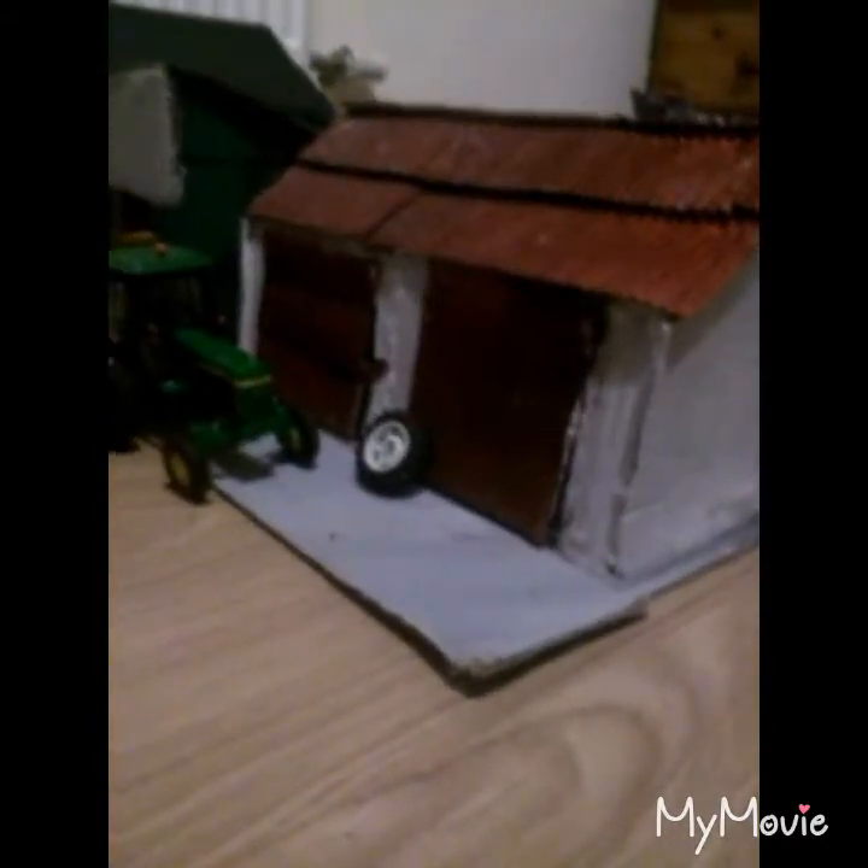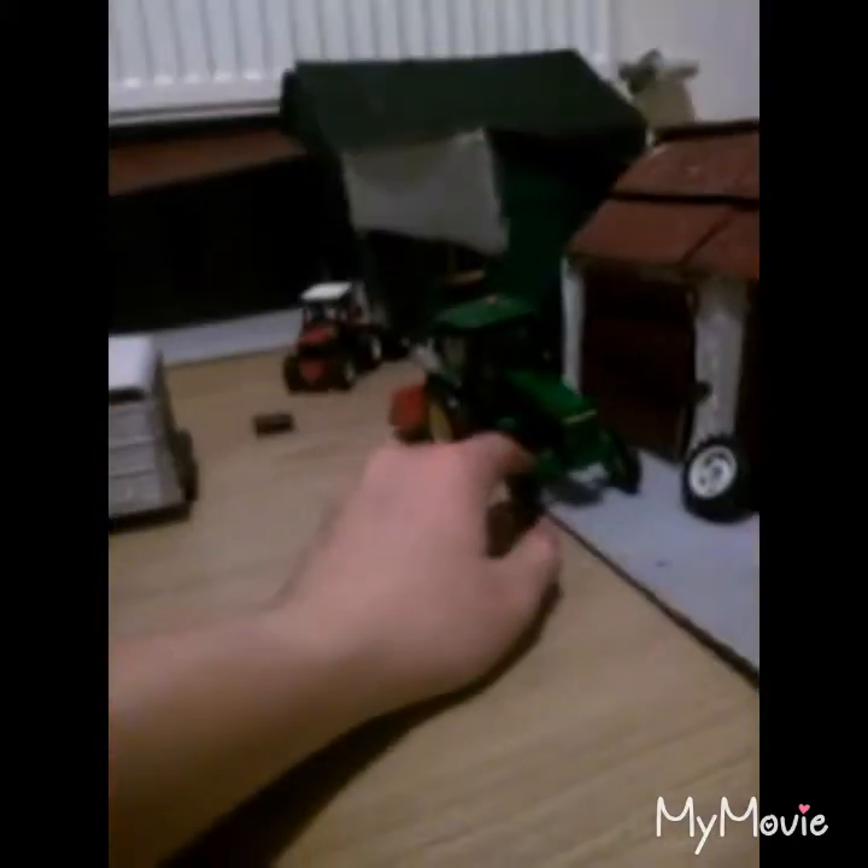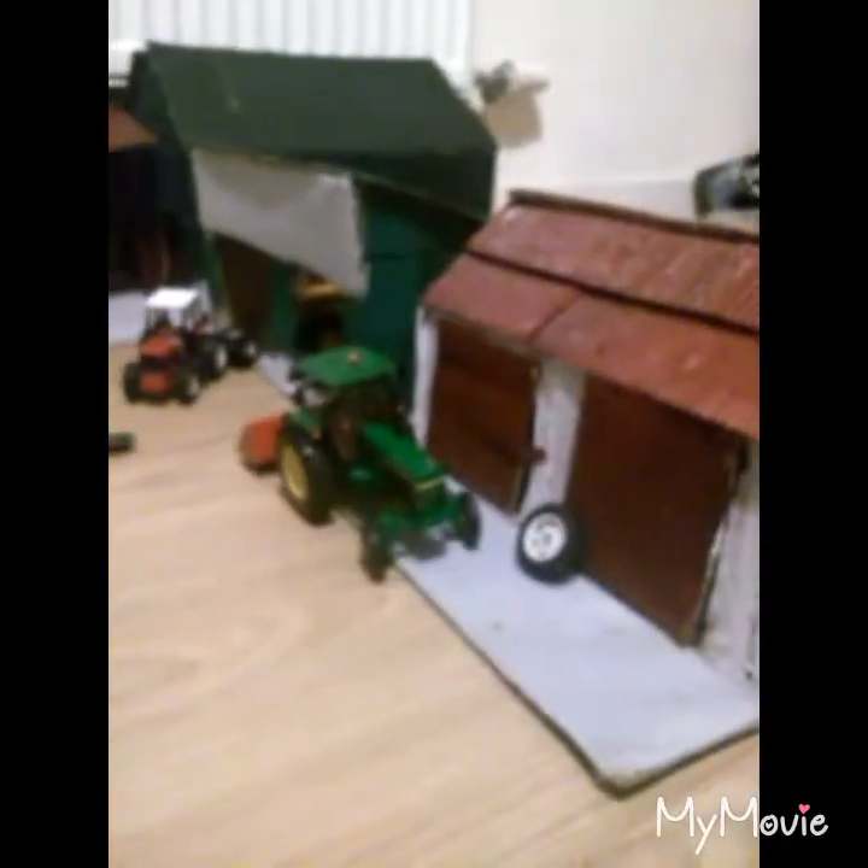The likes of my Massey Ferguson 616 could not fit in this shed, but the likes of the 3050 and all the other tractors could fit in it. So it turned out to be a great shed, and it was a great comparison between the rest of the shed being red as well, just to give that bit more realism to it.